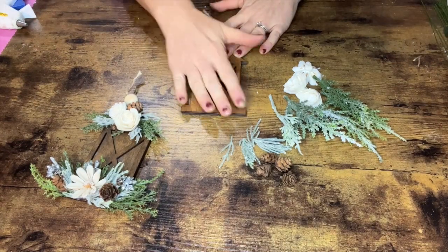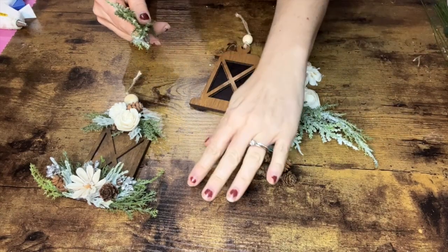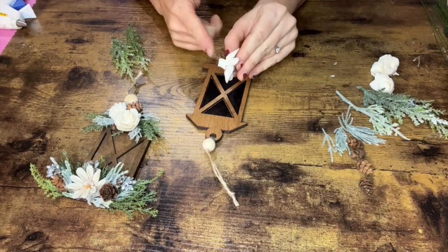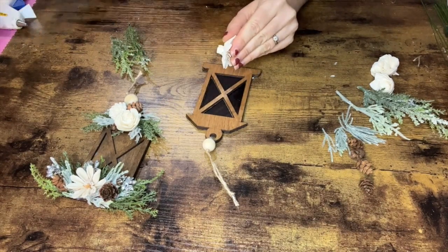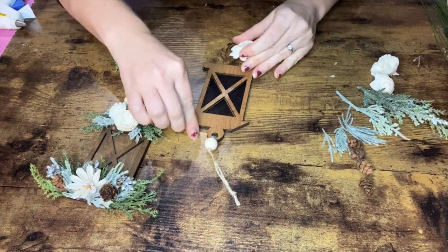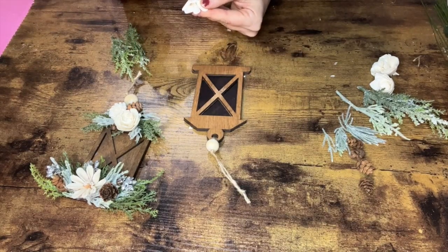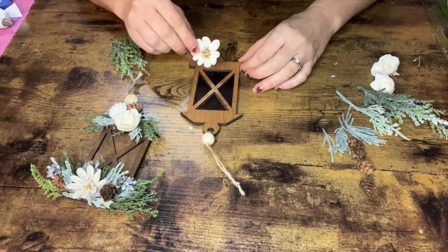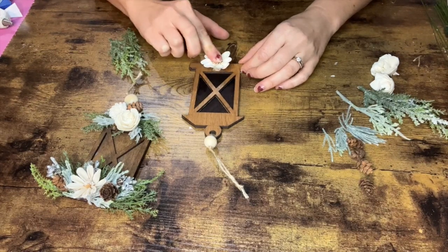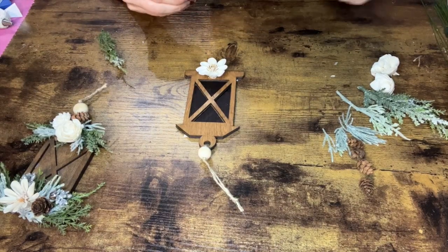Once that's done, we're going to create florals for the bottom and the top of the lantern. You could also do another design — maybe greenery and flowers cascading down the side, just the bottom, or just the top. You can even use the extra space to write a name or a date. For the main flower at the bottom, the little mini daisy, cut the back off so it can be as flat as possible, making sure not to cut the string or it will come apart. Add a generous dab of hot glue on the back, place it where you want it, and hold it for about 20 seconds until the glue cures and hardens.